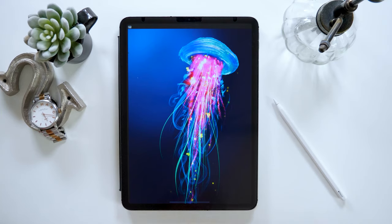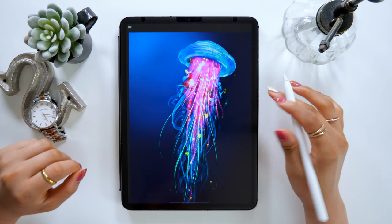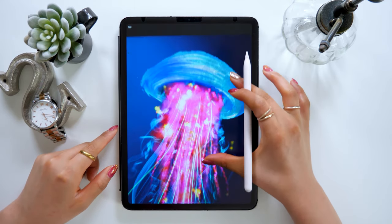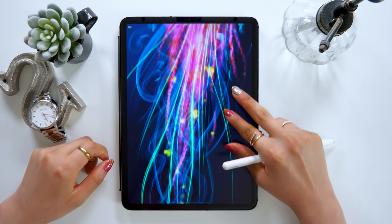Hello everyone, this is Amity Sensei. Today I will be using Procreate to show you how to illustrate a jellyfish. It's been a while since I introduced you to how to draw illustrations using Procreate. This time I'm going to give you a complete tutorial on how to draw a magnificent, mystical jellyfish.